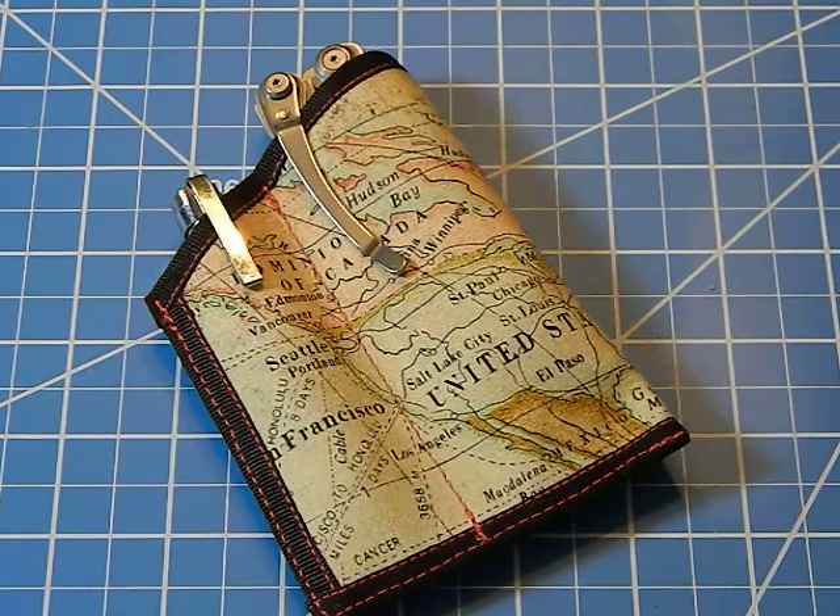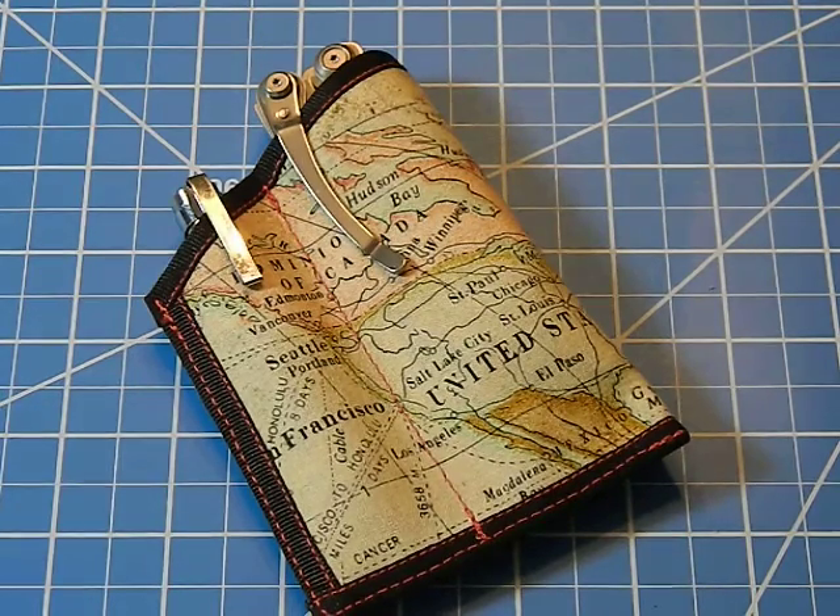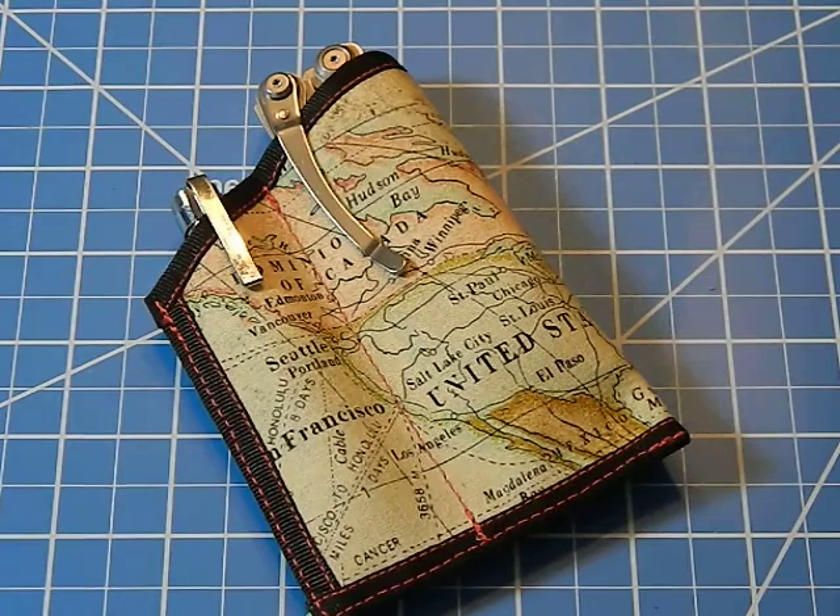Let's talk about pocket caddies. This one is made by Hanks by Hank — he does EDC handkerchiefs and also these caddies from time to time. He runs one of those big cartel stores and I'll put a link in the description. This is something I bought, not a free sample — I've actually bought a couple of his EDC handkerchiefs and bought this caddy to try out.